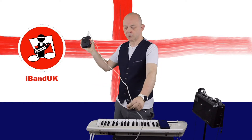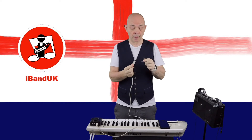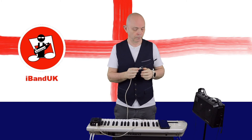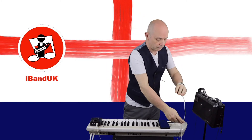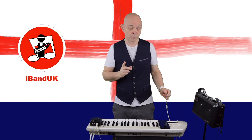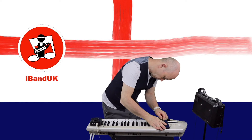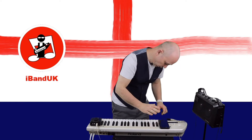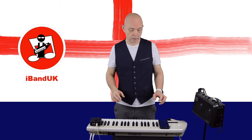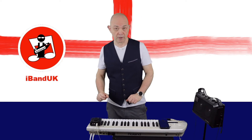First I'm going to take the USB cable from the audio interface and plug that into the OTG cable, and then I'm going to plug the OTG cable into the USB port on my phone. Then after a few seconds BandLab recognizes the audio interface has been connected.